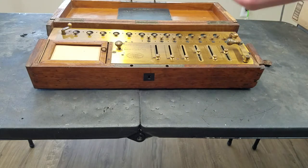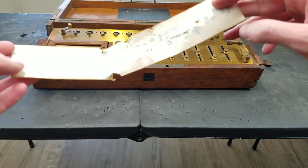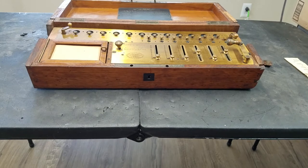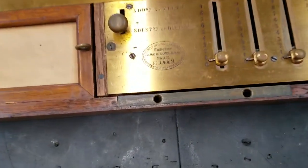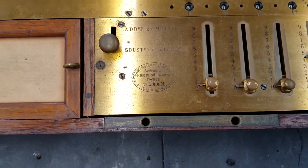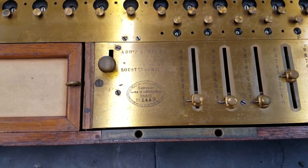It did come with this sticker, though it's kind of in bad shape. Not quite sure exactly where that came from. Anyway, let's take a look at this here. See, there is the stamp — serial number 1449. So according to the list of serial numbers, which I'll show later, I think this was made around 1874.